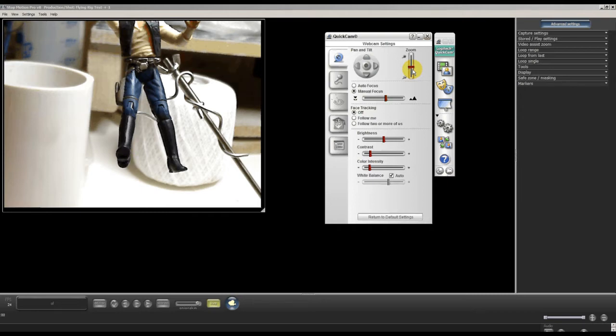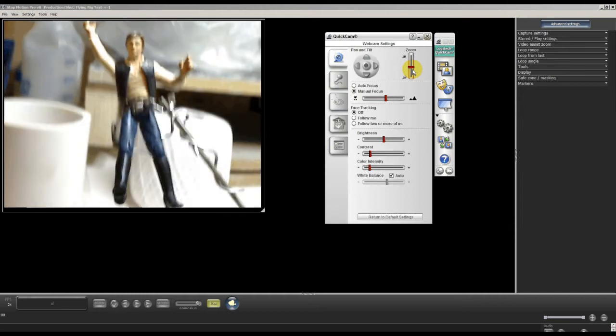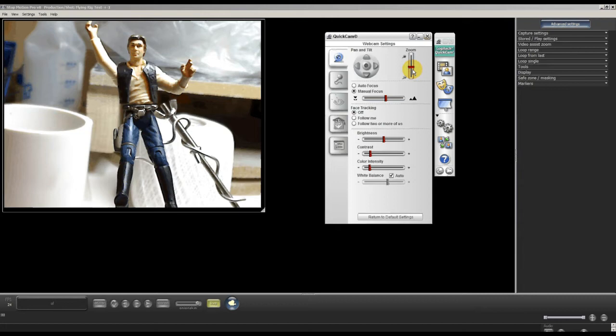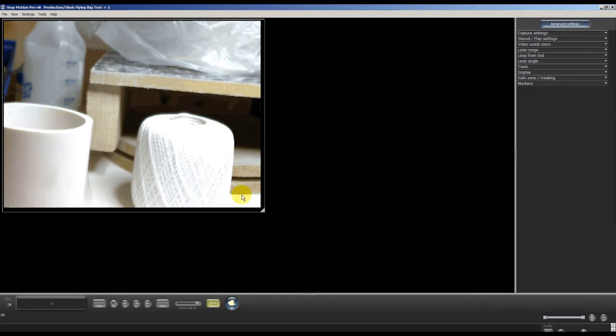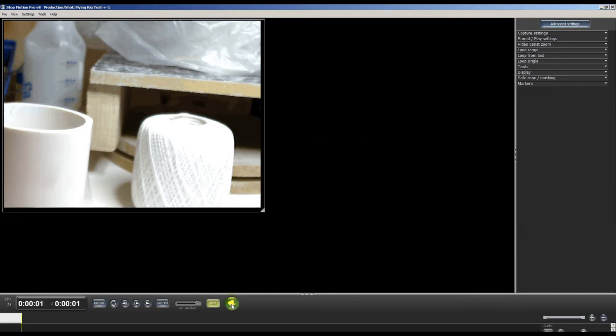We'll make sure everything looks right, zoom in properly, move the camera, and compose the shot the way we want it. This is just a quick test to see how it works. I'm going to capture a background image — that will be our background plate — and the foreground will be Han Solo and the rig. I simply moved Han Solo off his rig, moved the rig away, pressed the button, and captured a single background plate frame with everything focused where Han Solo was.